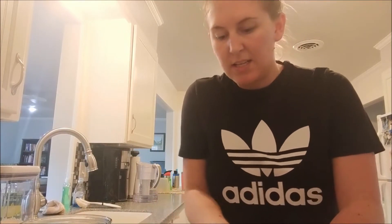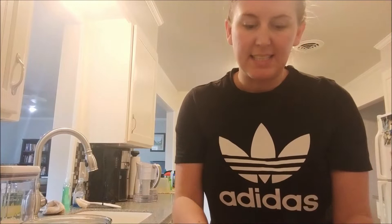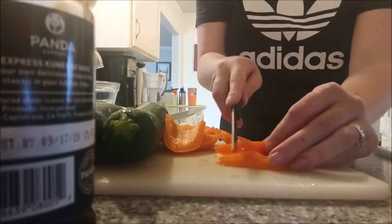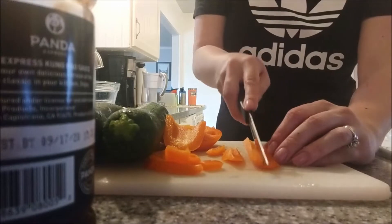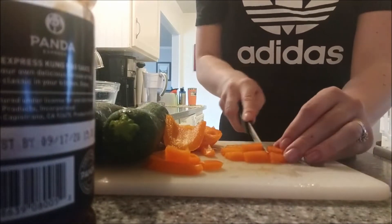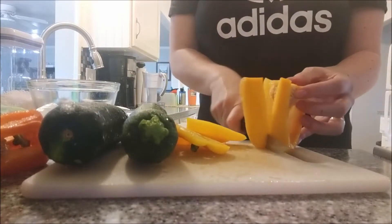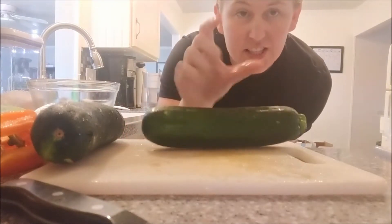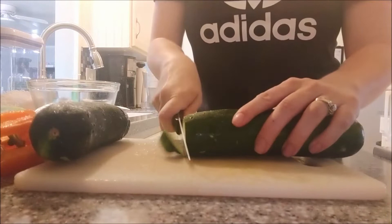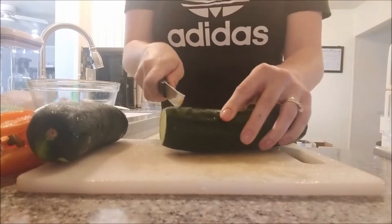I'm going to start by cutting up my vegetables first. I'm going to cut up my bell peppers and just do a simple bite-size cuts, nothing too large or anything. For the zucchini, I'm going to cut it down in half and then cut it into pieces because you want a good little size to them. Take off the ends, then cut down the middle and make your slices.